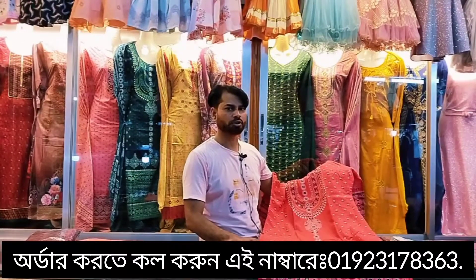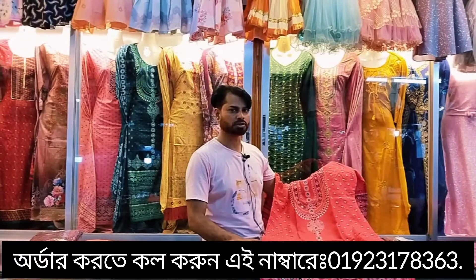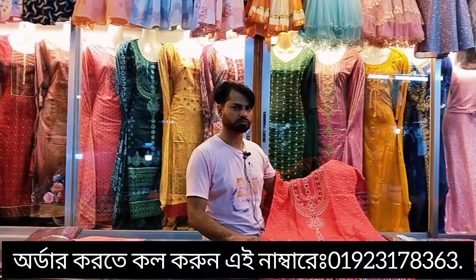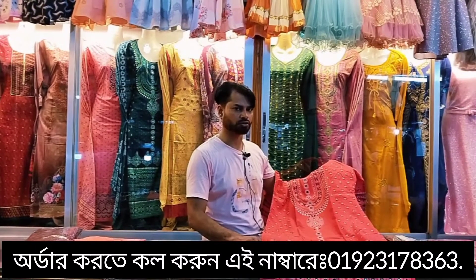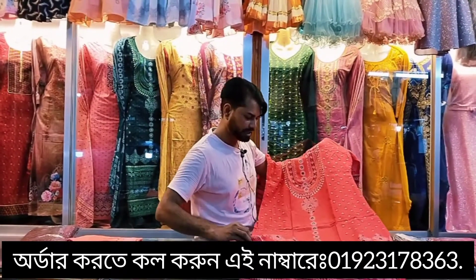This is a regular body and extra body. This is a small body and a small body. This is a very good product and very good quality 3pids.